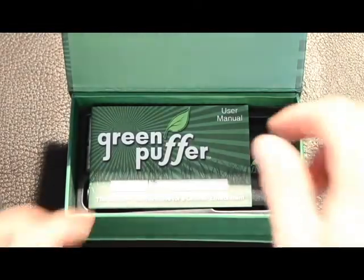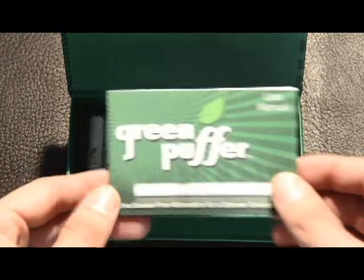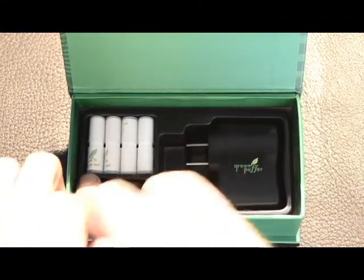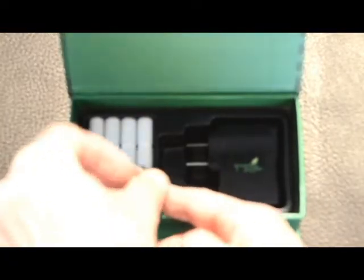In your Green Puffer Kit you'll get a user manual which goes through all the details on how to use your electronic cigarette, a wall charger, and a USB charger. The USB charger can be used with any powered USB port and is easy to use.